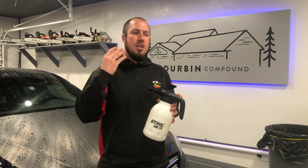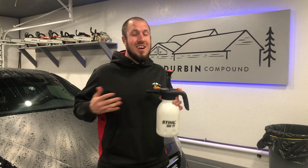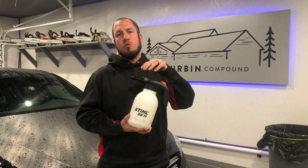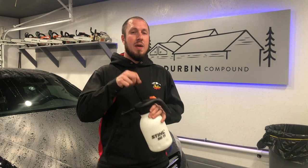These come in at like $22 from your Stihl dealership. You're probably not going to find them online — it's not an Amazon item. You need to go to your local Stihl dealer to get one of these, but I wholeheartedly believe in this bad boy.